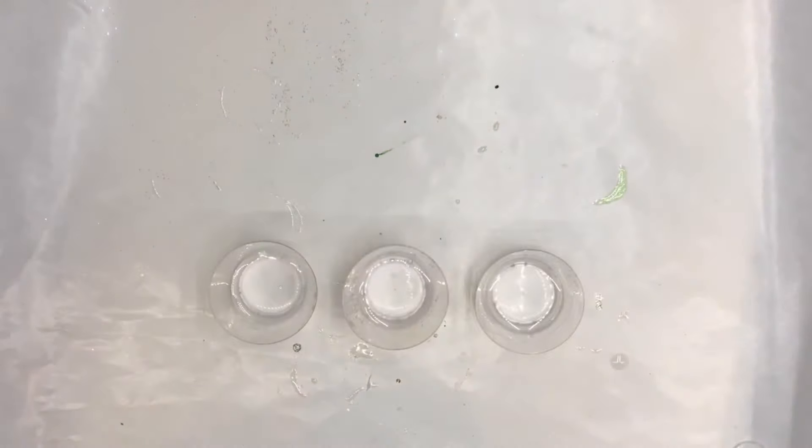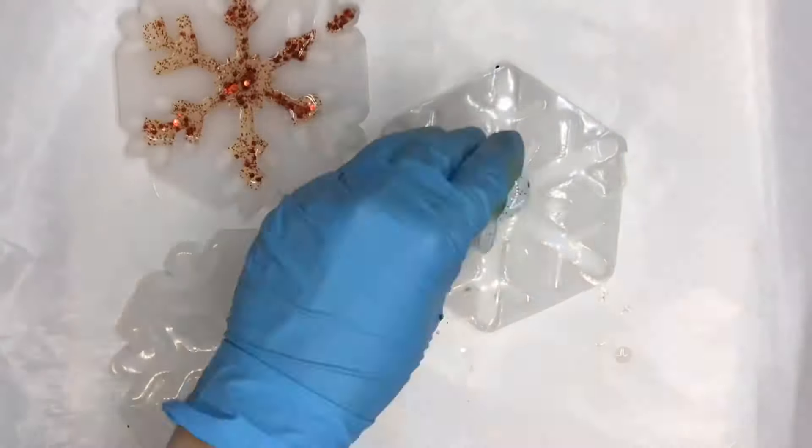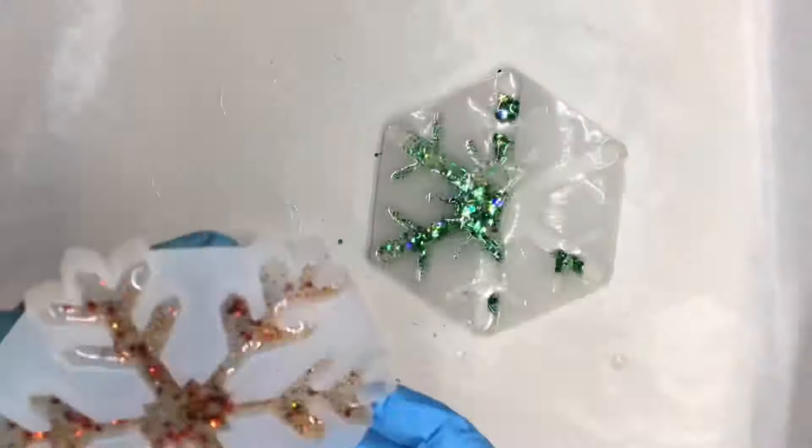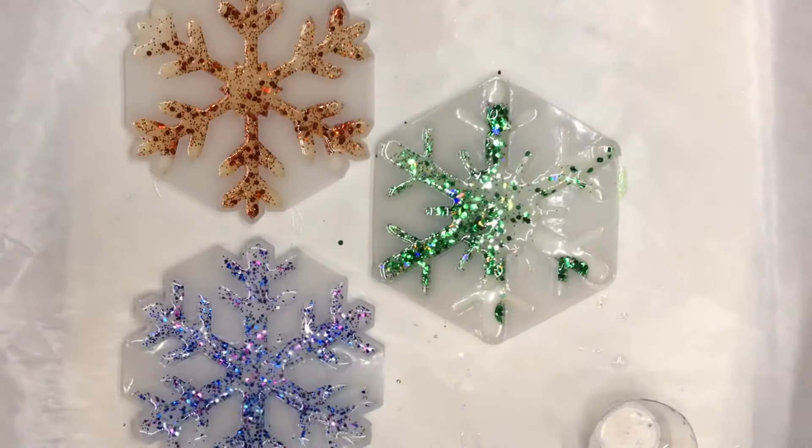Start this project by mixing Resin Obsession Super Clear Resin, then divide amongst three cups and color with assorted glitters. Pour the glitter and resin into silicone snowflake molds. You only need enough to fill half the mold, but be sure it completely fills the bottom of the mold. Let the resin cure.